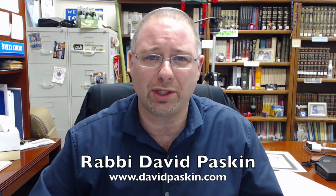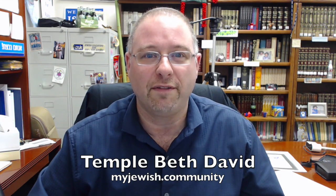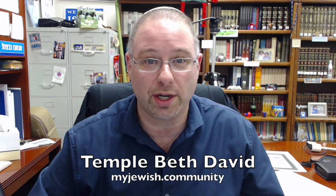And we say back to them: baruch tahiyah — may you be a blessing also. So to each of you who participated in our service, yisharkalach, may your strength be increased. If you'd like to learn more about my community, Temple Beth David, in Palm Beach Gardens, Florida, visit us online at myjewish.community. Have a great day.